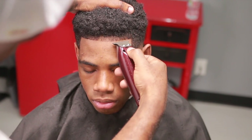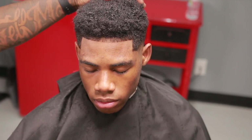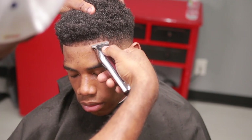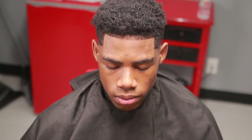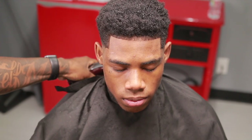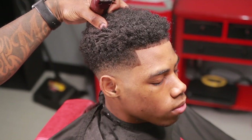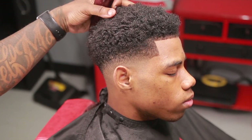We got them the way we want them. Anyway, that's the end of the video. Don't forget to like, comment, subscribe. Tell a friend to tell a friend. Until next time — love, peace, and hair grease. I'm out.